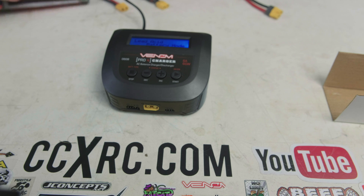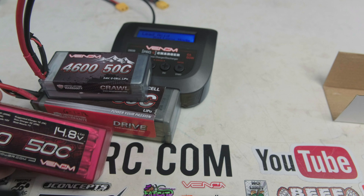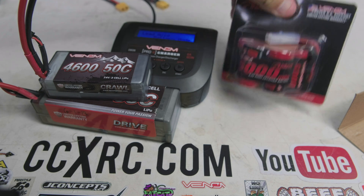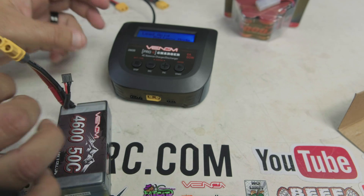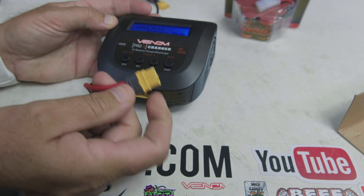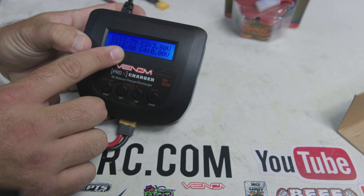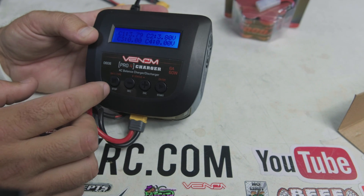I have a 3S battery, a new crawler 2S battery, and a 4S battery to demonstrate, plus a nickel metal hydride for my 5B Baja gas truck electronics. I'm plugging in the balance lead and the XT60 into the unit. First, let's check the battery meter — showing 3.79 and 3.8 volts, so this battery is in storage mode. I put it into storage before putting it away, which is good practice.